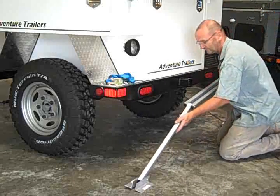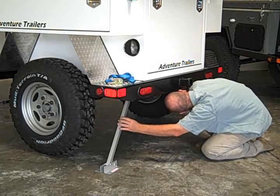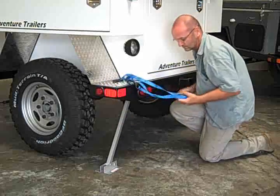After unfolding the stabilizer, place it up underneath the trailer either against the main floor or a cross member on the chassis.